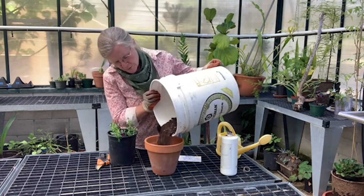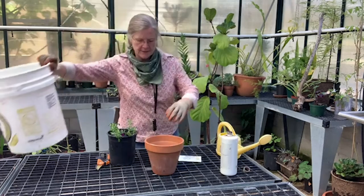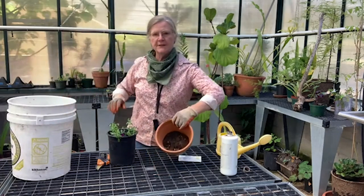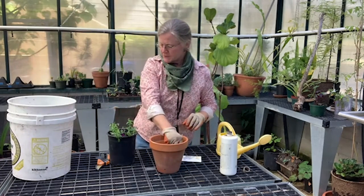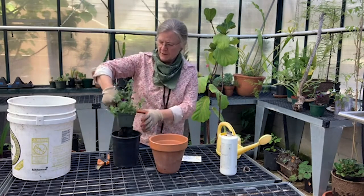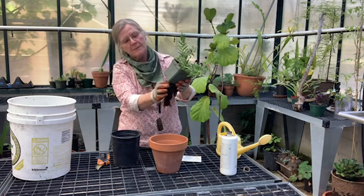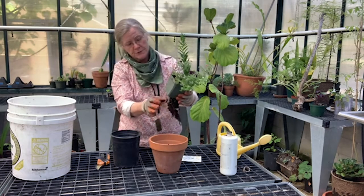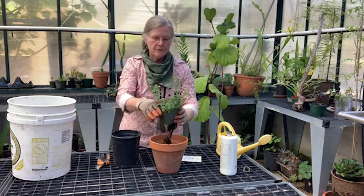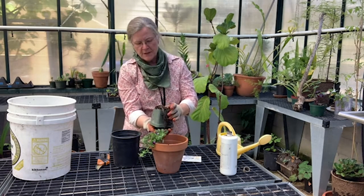I'm going to put a little bit of soil down on the bottom, hoping I don't have to take any back out. The dilemma is that there are all these fine roots that have grown through the holes, and I'm probably going to have to lose some of those roots. So I'm just going to give it a little tap and see how much we can save taking it out of the pot.